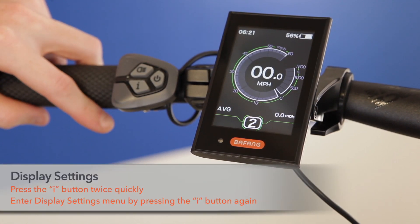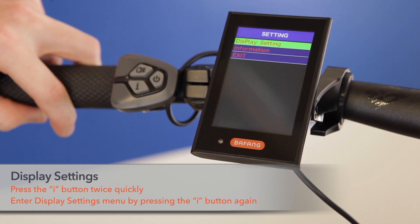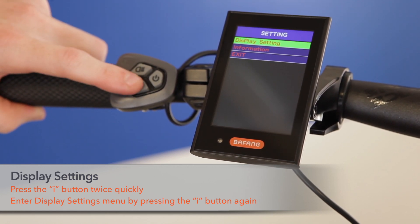To enter the display settings, press the I button twice quickly, then press the I button again to get into the display settings.